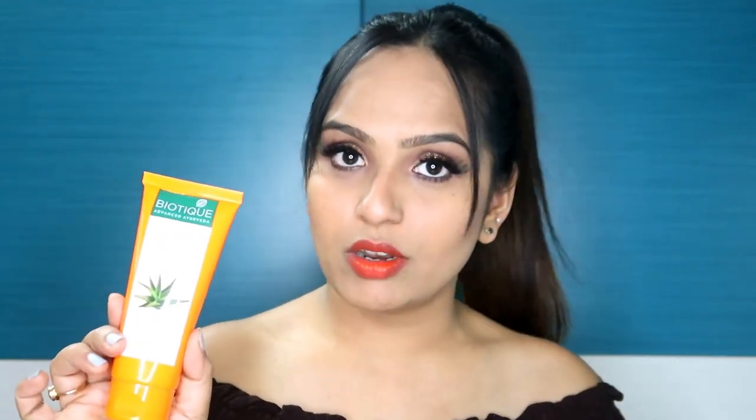You will ask: for normal to oily skin, what can you do with dry skin? But I have used all of BioTik's products and all of them are perfect for all skin types. I have dry skin but I am using it.